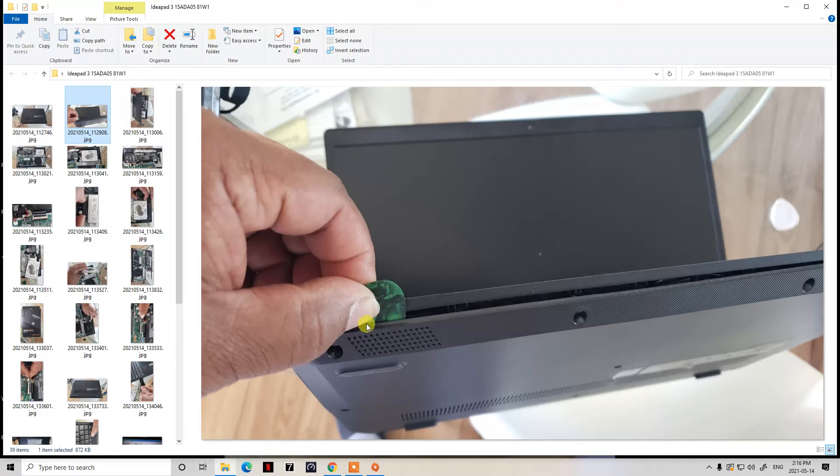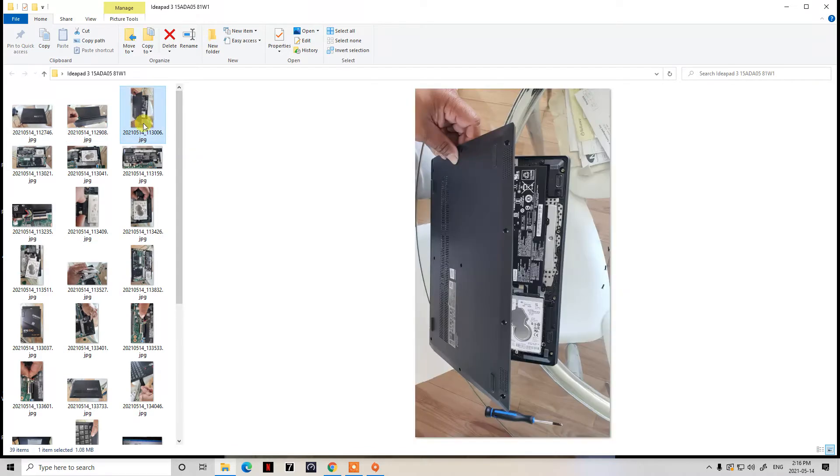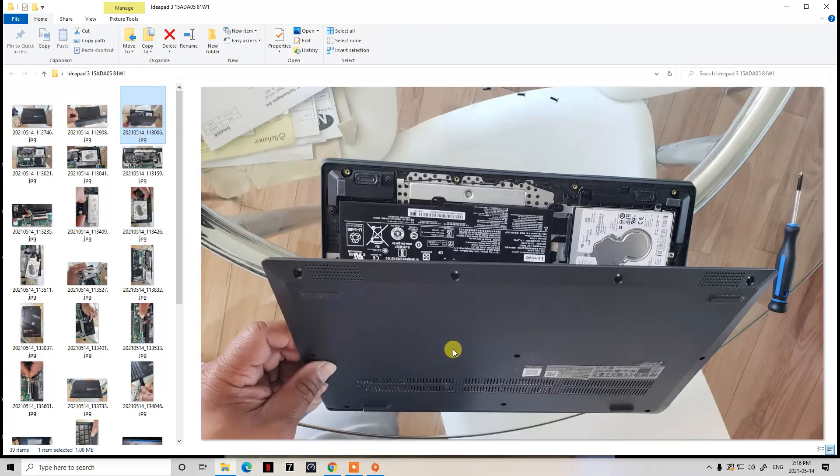I'm using a guitar pick. You can start from the top left-hand corner or the top right-hand corner. Once you've got the pick in between the groove, you can easily run it across. After you've done the top from left to right, go straight down the left and right sides. Once you have it apart, you've removed the top casing — just peel it open and it will come off very easily.